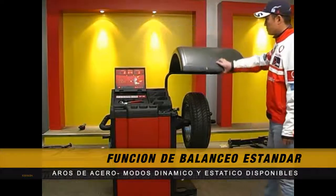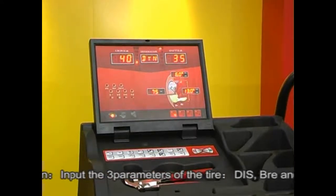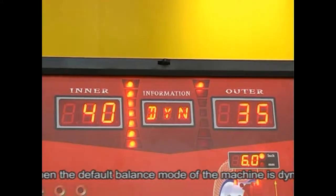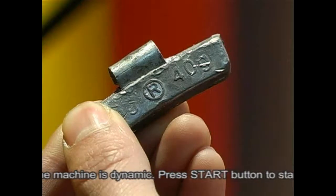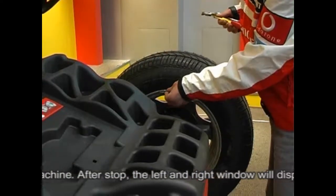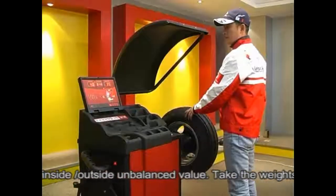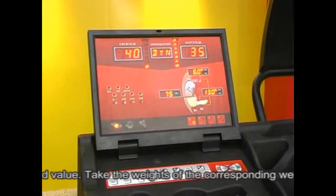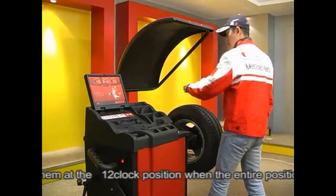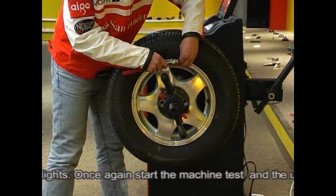Dynamic balance mode operation: input the three parameters of the tire — DIS, BR, and DIA. The default balancing mode is dynamic. Press the start button to start the machine. After it stops, the left and right windows will display the inside and outside unbalanced values. Attach weights of the corresponding value at the 12 o'clock position when the position lamp lights. Start the machine again; if the unbalanced values are within the balancing accuracy range, balancing is complete.